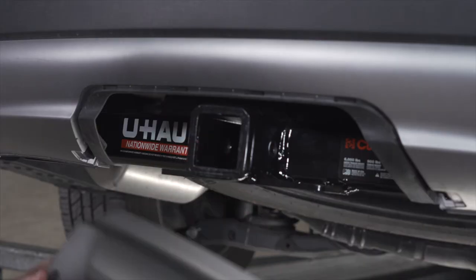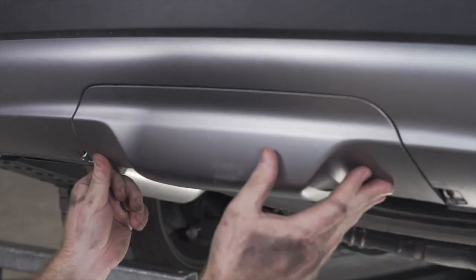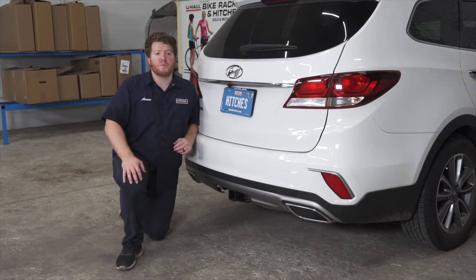Now with our hitch installed, we can take our underbody panel and reinstall it so we can hide our hitch when we're not using it. With our hitch installed, we pulled our vehicle down onto level ground to show you some important measurements for your hitch accessories.